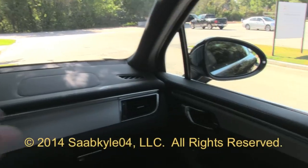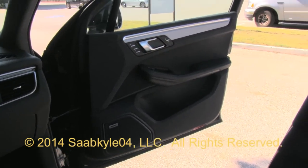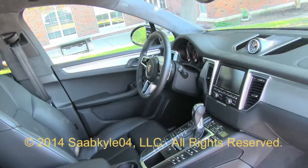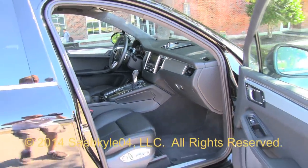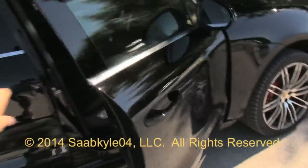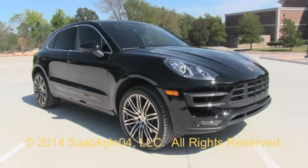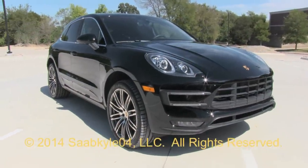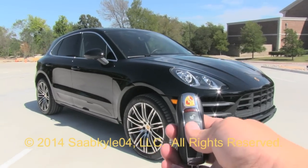The Porsche Macan, like the Cayenne, not only expands the company's customer base but also provides the capital needed to fund some amazing projects such as the Carrera GT and 918 Spyder. If you're looking for a stylish CUV that packs a punch and dares to be different, then the Macan is definitely worth considering, especially with its high level of individuality. I hope you enjoyed the in-depth look at the all-new 2015 Porsche Macan Turbo. Be sure to stay tuned next time — there's a lot more where that came from. Take care, everybody.